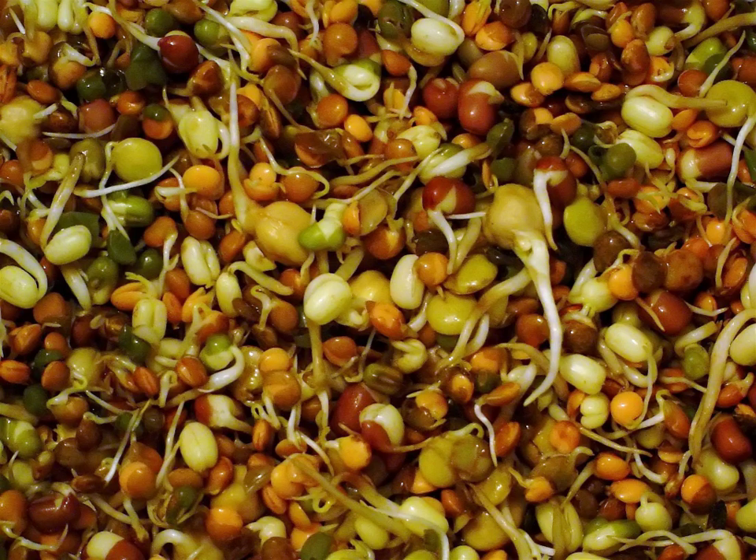Other common sprouts used as food include pulses and legumes of the pea family such as alfalfa, clover, fenugreek, lentil, pea, chickpea, mung bean, and soybean; cereals such as oat, wheat, maize, rice, and barley; and pseudocereals such as quinoa, amaranth, and buckwheat.